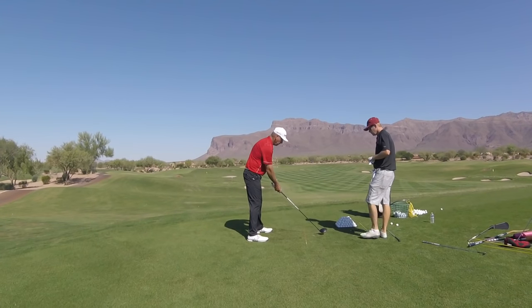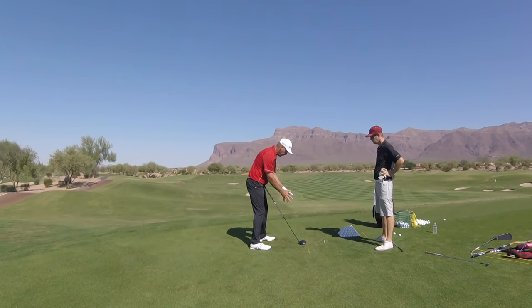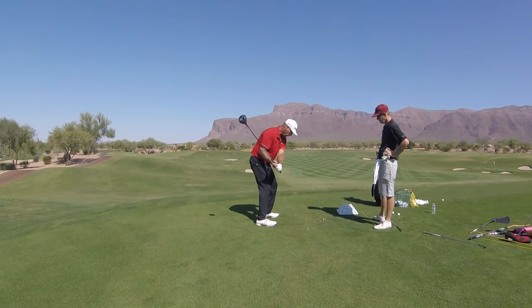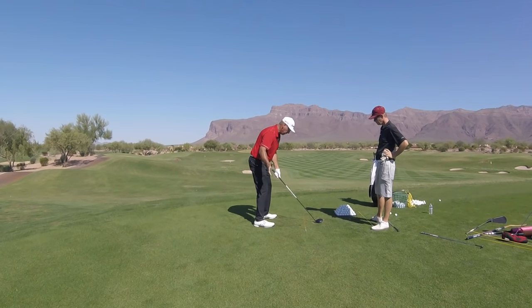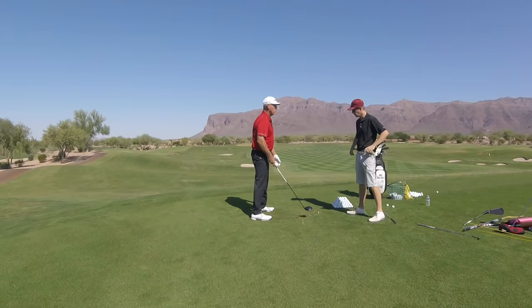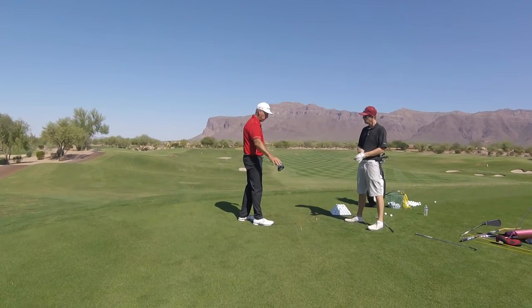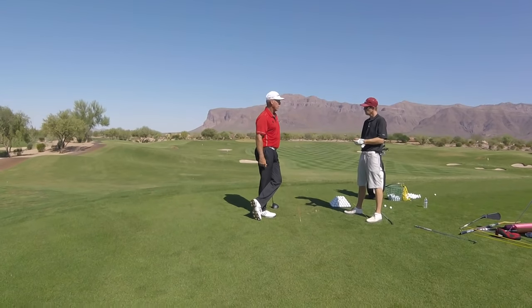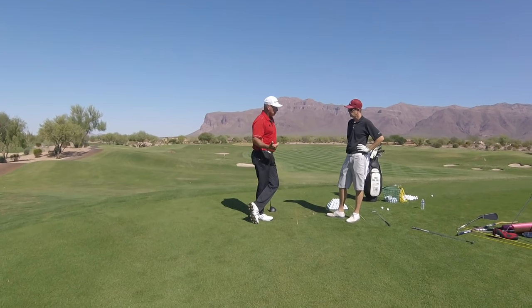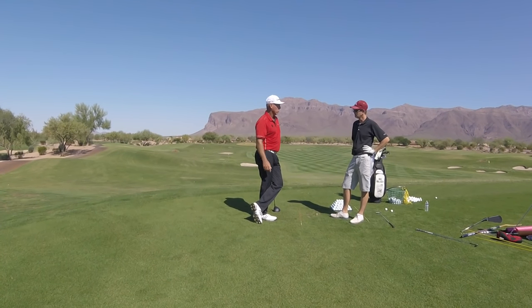When you get the clubface task down, the next task is: as you're swinging your arms, your hands have to come back to where they started. Start with little swings doing that, and your body won't make a move that prevents your hands from getting there. Most people don't even know this is a task — they think the face is the only task. If you try to control the face while your hands are going the wrong way, you've created a monster. You can do it — I did it for a long time — but it took ten times more practice, broke me down physically, and broke me down mentally.